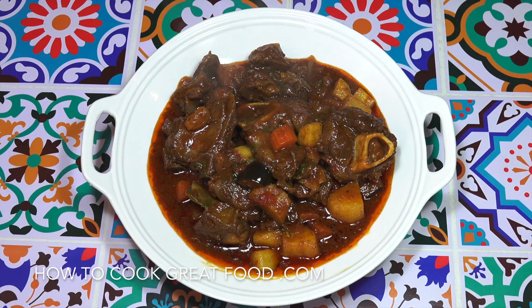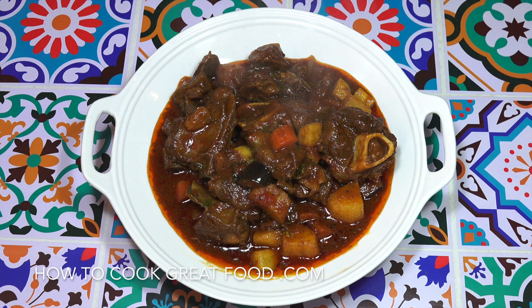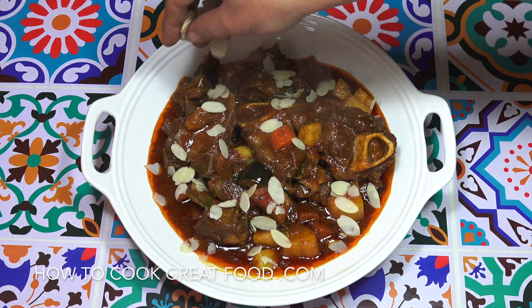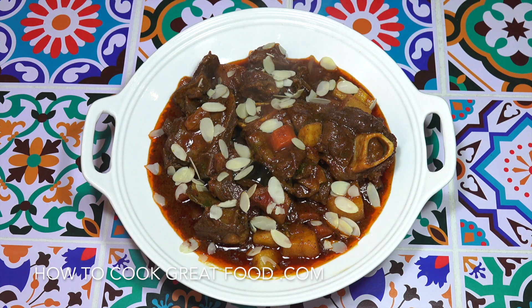Welcome back to howtocookgreatfood.com. If you haven't already, please click that button and subscribe to our channel. As you can see on the menu today, we're going to do a lamb stew — it's deep, slow cooked, super tender, with some lovely aromatic Middle Eastern Arabic spices. I'm going to finish it off with a few flaked almonds.